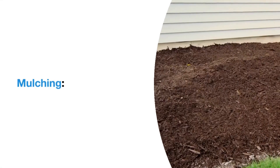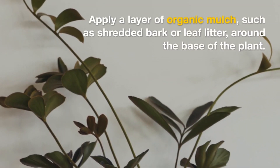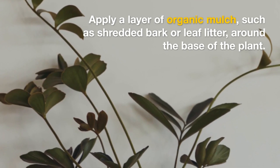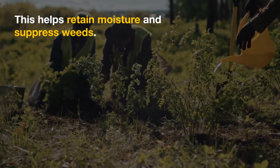Mulching: Apply a layer of organic mulch, such as shredded bark or leaf litter, around the base of the plant. This helps retain moisture and suppress weeds.